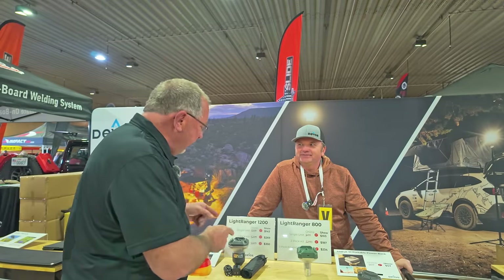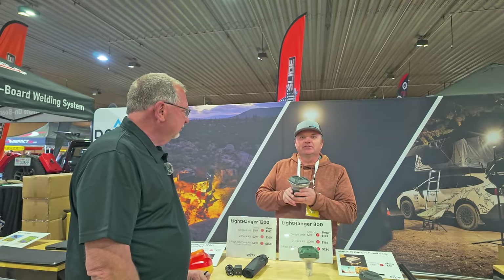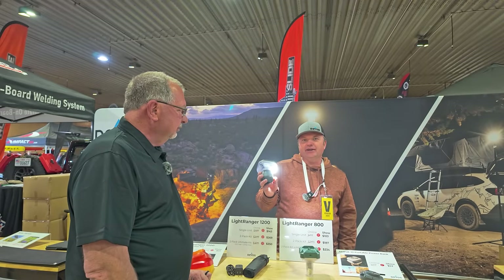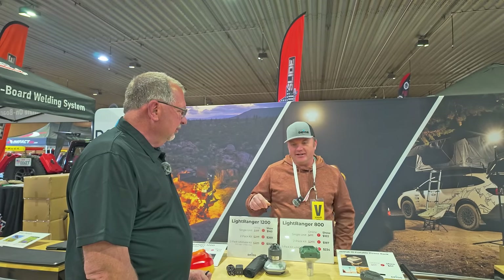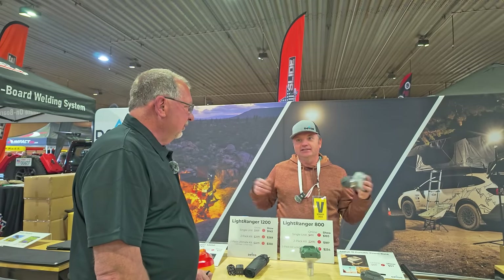We're over here with Devos. If you remember last year at Overland Expo Mountain West, I picked up the Light Ranger 1200, and it has been kind of a game changer for our lighting at camp. What we have here is a 1200 lumen lantern that goes on a nine-foot pole. Once you get nine feet up with 1200 lumens angled down, you get a 60-foot area of light. We have control over direction, you can dim it by holding the button down for five seconds in any of those modes. There's a hook in the top so you can hang it in your tent or under an awning.